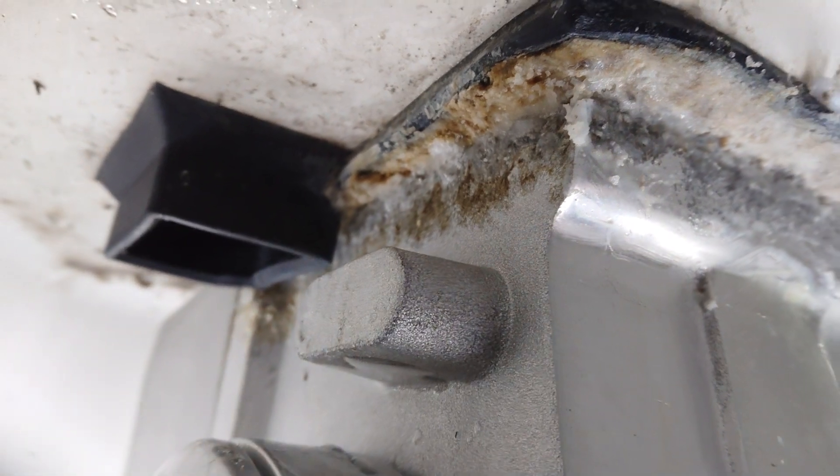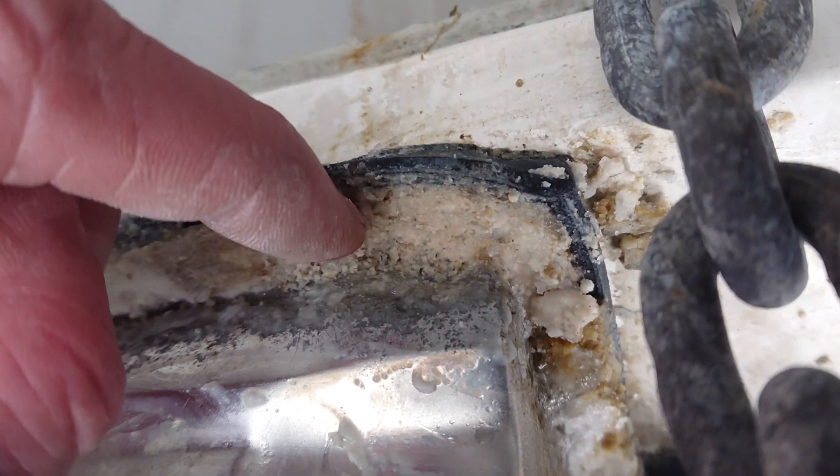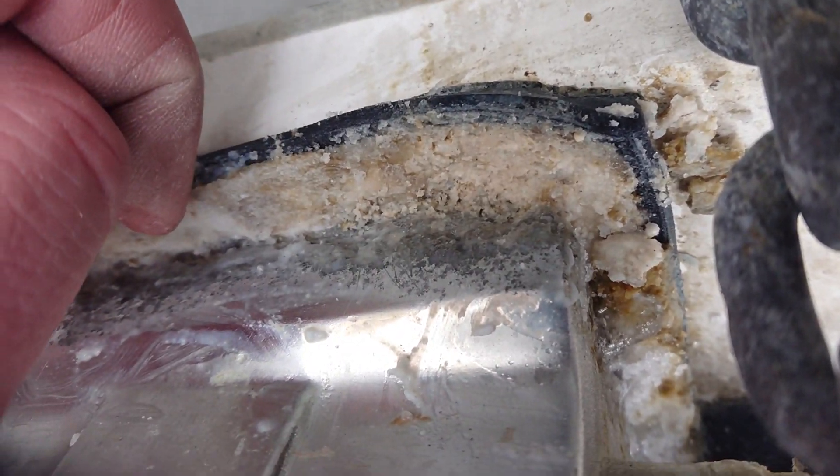Currently there are no oil leaks I can see, but you can certainly see the state of what's going on at the bottom here. You can see quite a large loss of material on the foot of the winch.